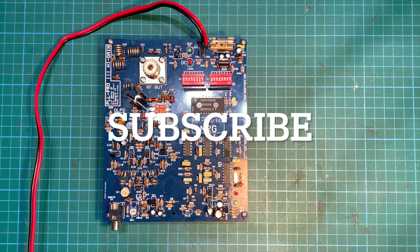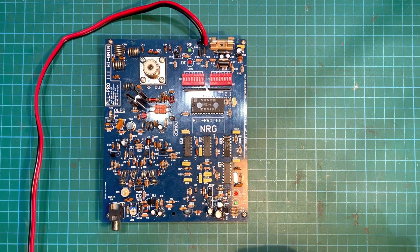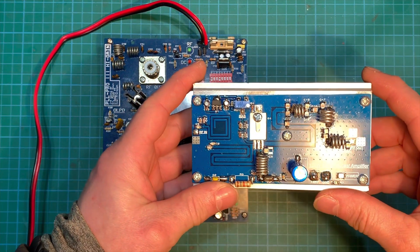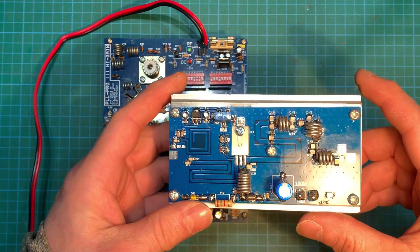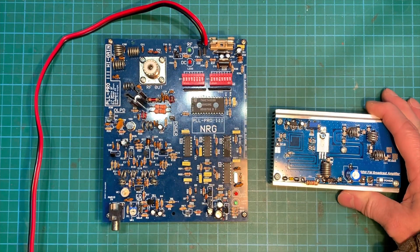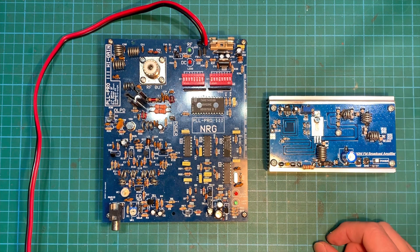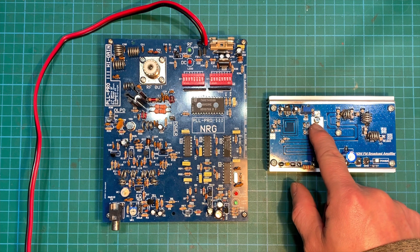Hello YouTube, welcome back to another transmitter video. We're back with our NRG Pro 3 and I thought I'd test it out with an amplifier — a 100 watt amplifier, exactly the same as the other video I made, except the other one was green. That's the only difference. I'll leave a link at the top of the screen. We haven't fitted our MRF 101 just yet.